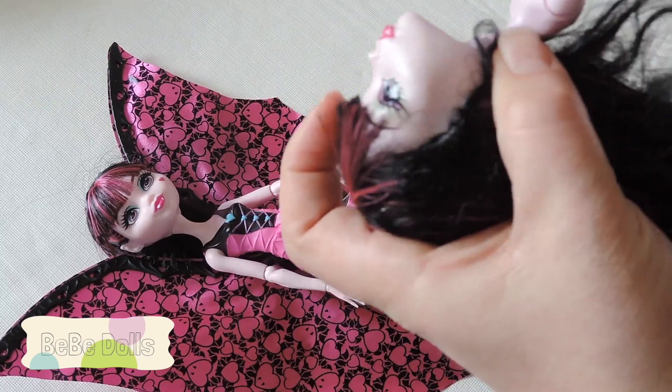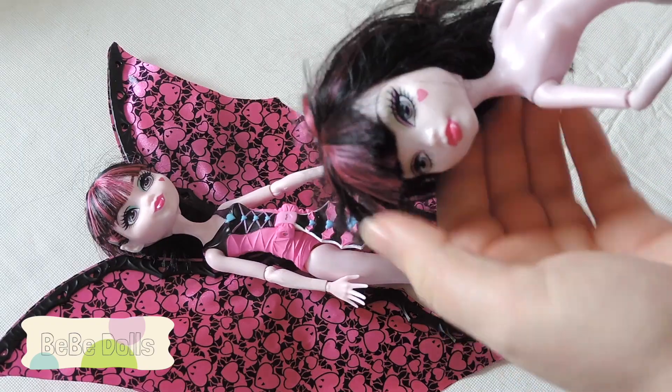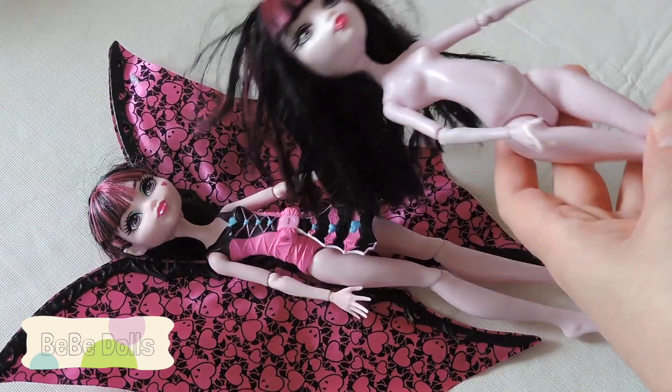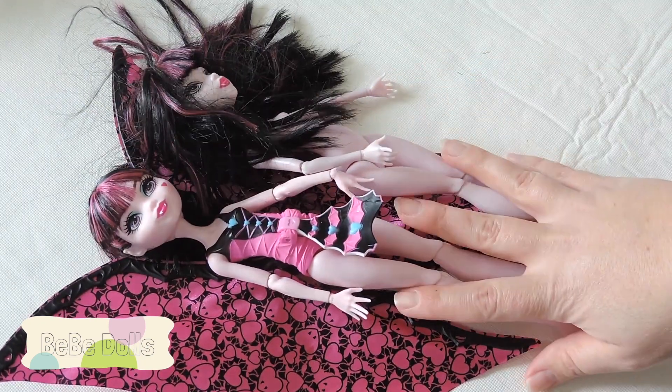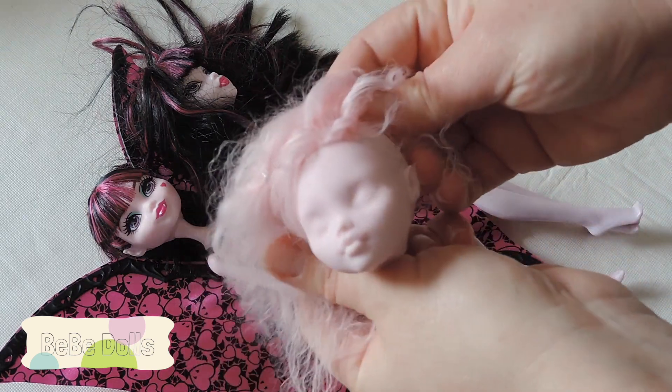I'm also not sure which release this is, but her face has some shimmer in it, which I haven't seen in the other ones. I still might just take her body and put it on the other one — I don't know yet what I'm going to do.